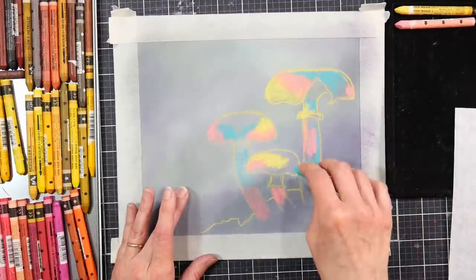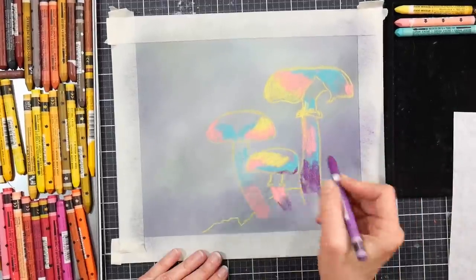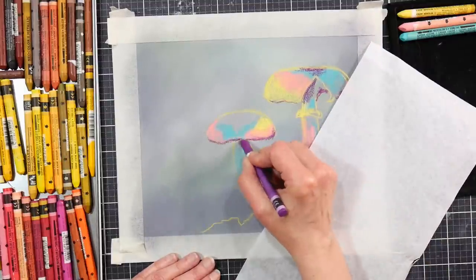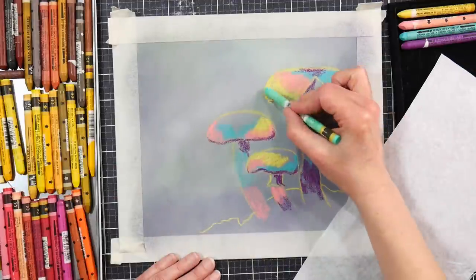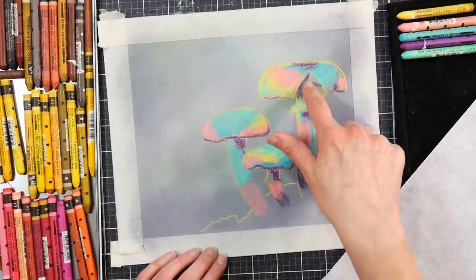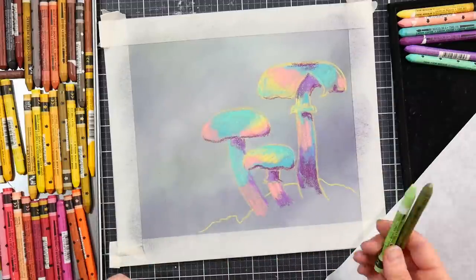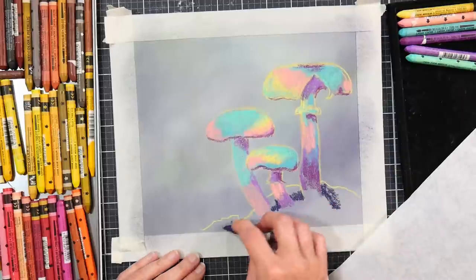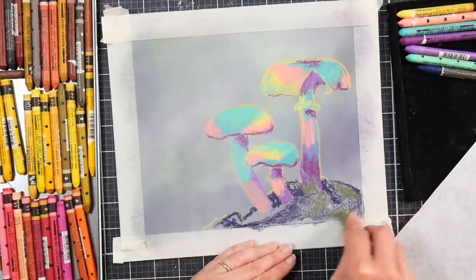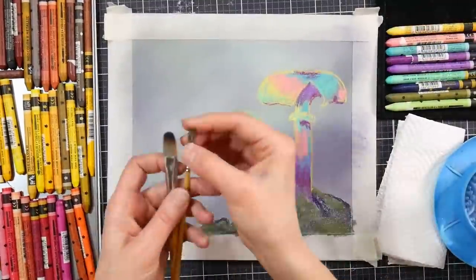I began by blocking in the colors using kind of low to middle value colors — lighter, more pastel, sherbet-y colors — and then for my shadows I went in with a more intense mauve-y violet color. For the mossy mound that these mushrooms are growing out of, I'm starting with indigo and laying in the darks, then adding a dark olive so I have a nice dark base layer I can use a lighter color on top of. This is how it looks at the end of the blocking-in phase.